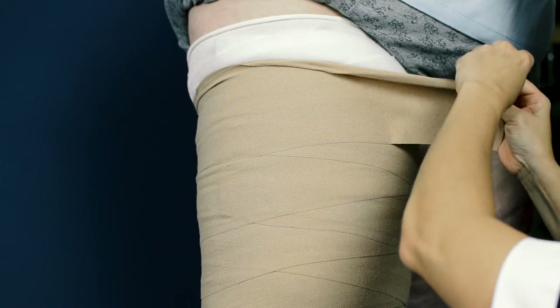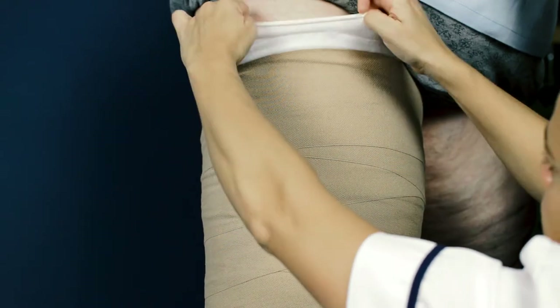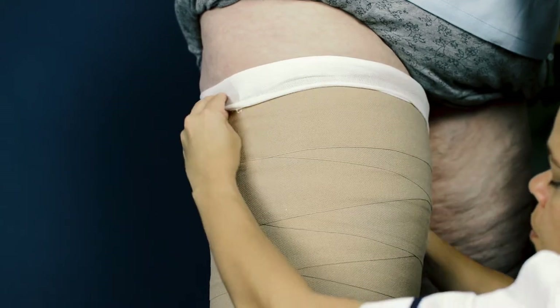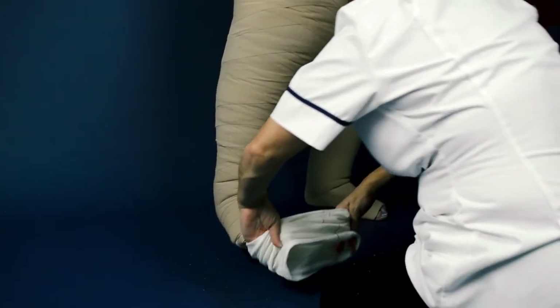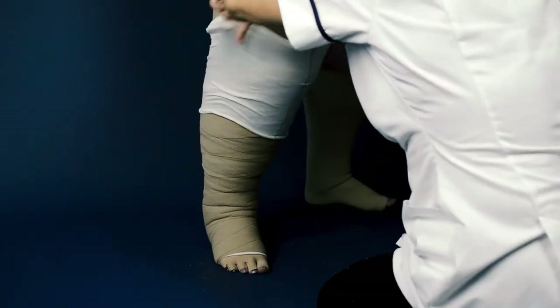If using Clinistretch, cut the bandage and secure in place. If using Clinistretch Short, roll any extra bandage back down the limb without tension and secure using tape. Once finished, cover the whole leg with the appropriate size Tubequick to preserve the bandage application.